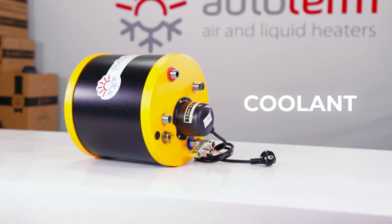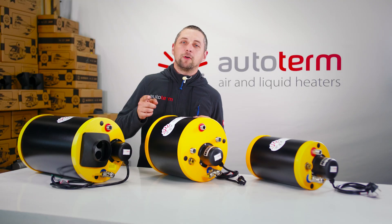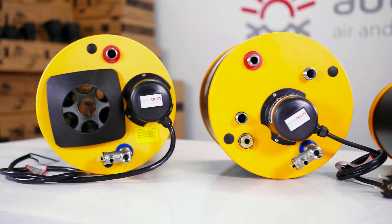Duo Boil, with coolant plus electric heating. Mono Boil, with simple electric heating. In this video I will walk you through the similarities and differences between all of them, how each one works, and how to choose the right one for your project.